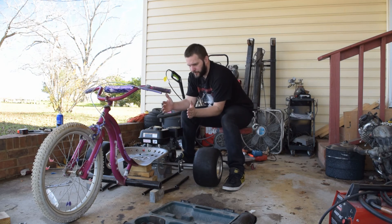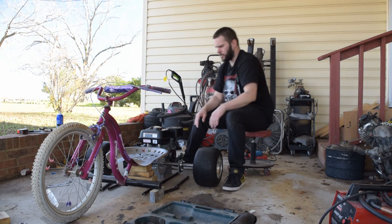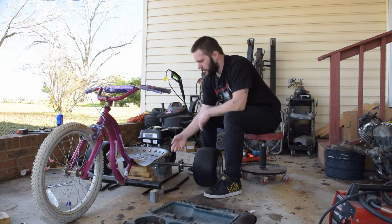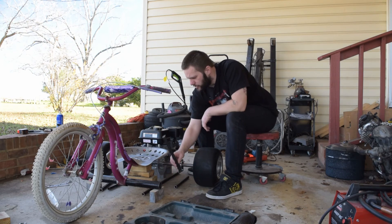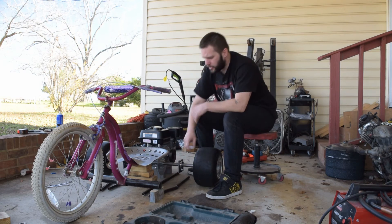Once we get the frame lined up and welded together, we'll actually start putting the pieces on and making a mount for the seat, which will just be some raised pieces of pipe that come up and then bolt on. I'll figure that out when I get to it.